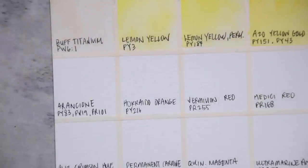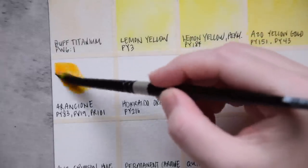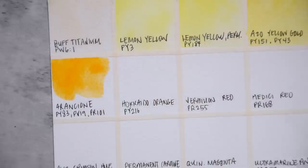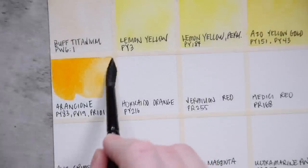Next up, we have a word I'm probably not going to say correctly — Arancione. It means orange in Italian, and it is orange. It's made from PY83, PV19, and PR101. Something you will see throughout this video and throughout this brand is that there are a lot of mixed colors.